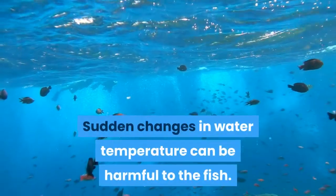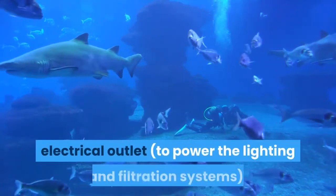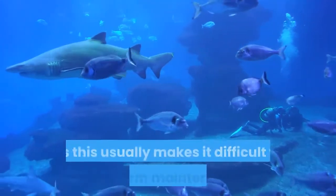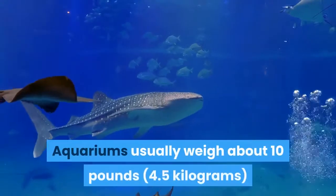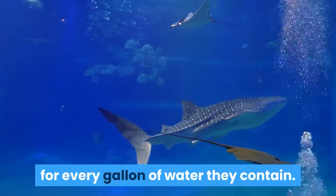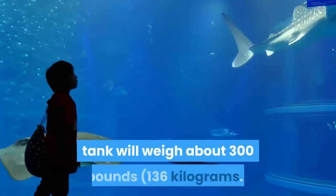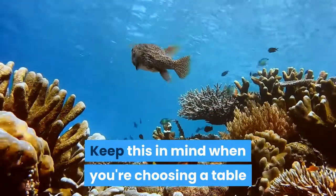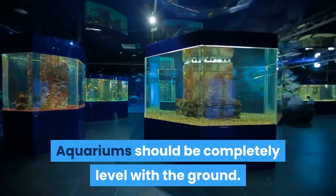Sudden changes in water temperature can be harmful to the fish. Aquariums should be within range of an electrical outlet to power the lighting and filtration systems, but shouldn't be up against a wall, as this usually makes it difficult to perform maintenance and change filters. Aquariums usually weigh about 10 pounds for every gallon of water they contain, meaning a 30-gallon tank will weigh about 300 pounds — keep this in mind when choosing a table or stand to support it. Aquariums should be completely level with the ground.